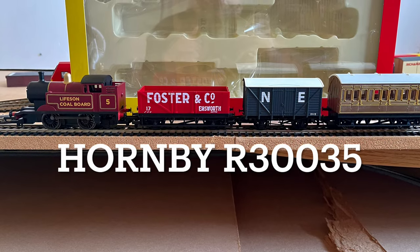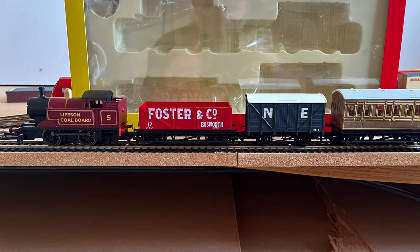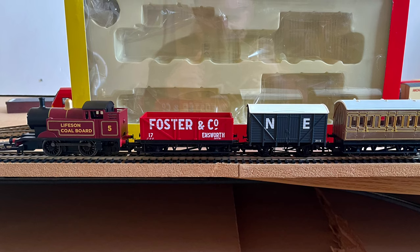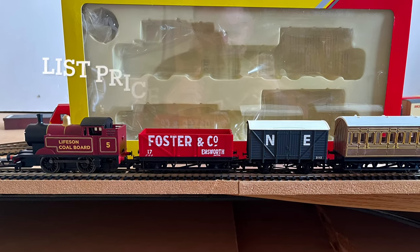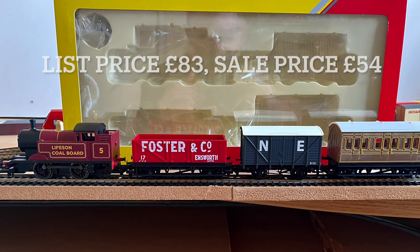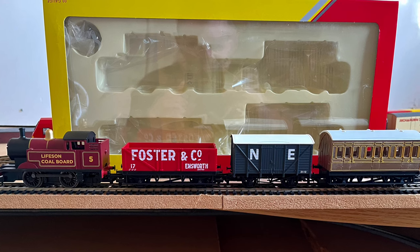Hi guys and welcome back to my channel. Today I'm going to have a little look at Hornby's R30035. It's a steam train starter pack. You get a little loco which looks bloody awful, and you get an open wagon, a van and a coach. The list price on this is £83, sometimes up to £89, and I picked it up for £54 from Hattons.